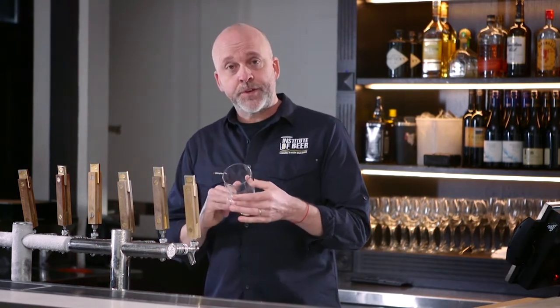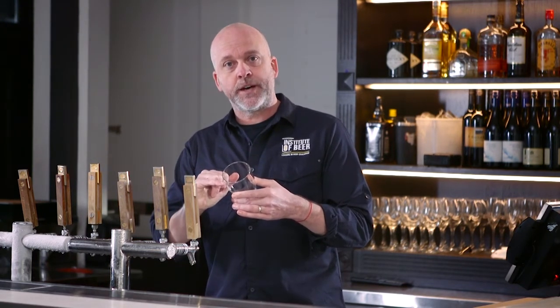So we'll go ahead and pour. We need a beer clean glass. We're going to pour into the bottom of the glass quite aggressively, and then as it fills, we're going to pour where the foam meets the glass all the way up to the top.